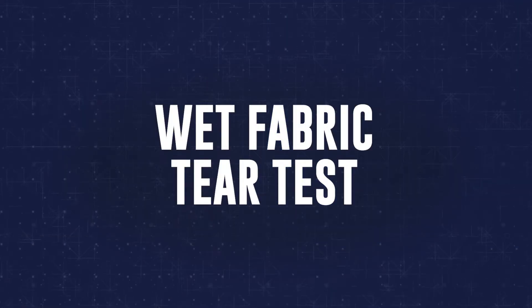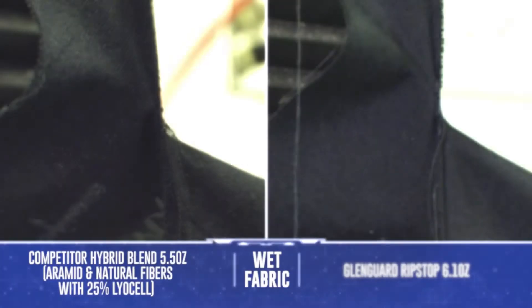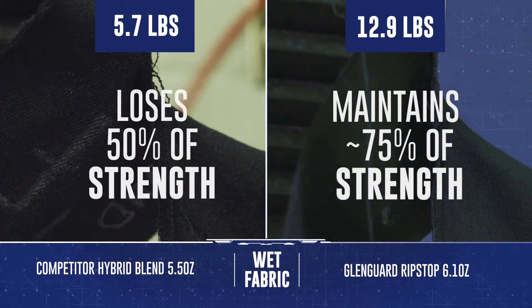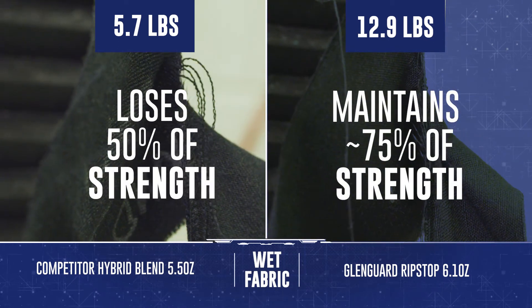Then we're going to go one step further. We're going to take both specimens and saturate them with moisture to simulate sweat. We're going to run the same test with both fabrics wet and see the reduction in strength and how well Glengard Entwined Ripstop performs.